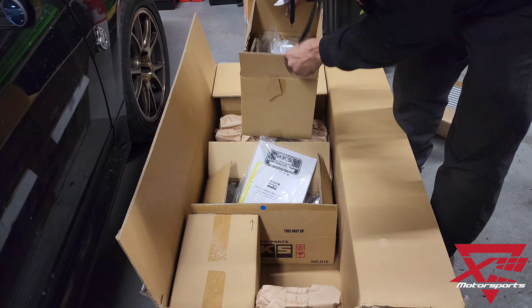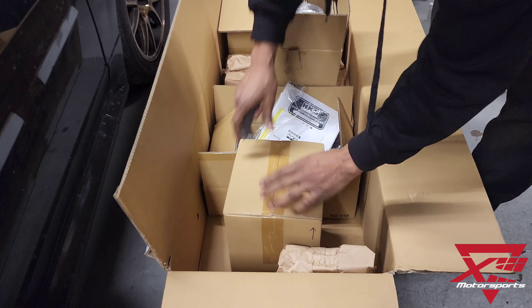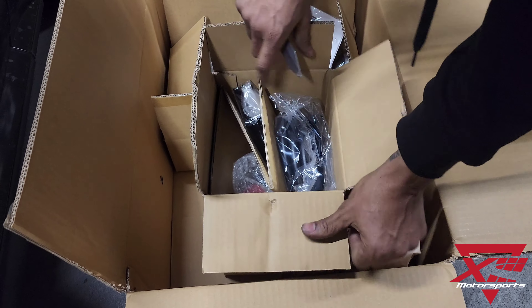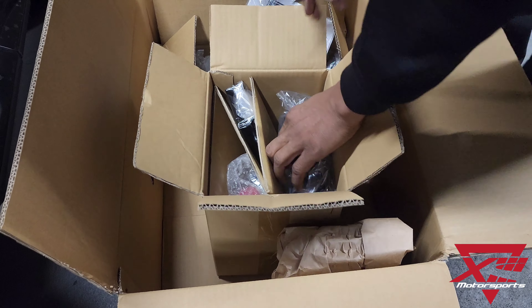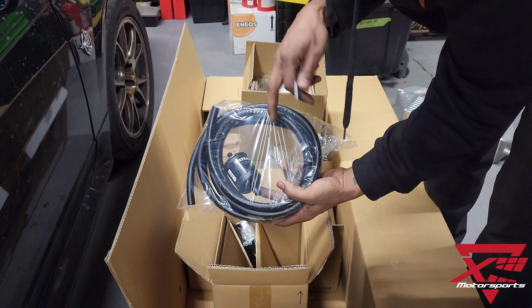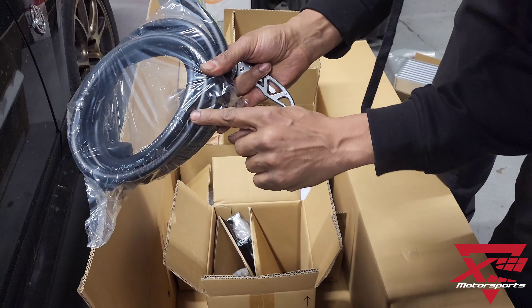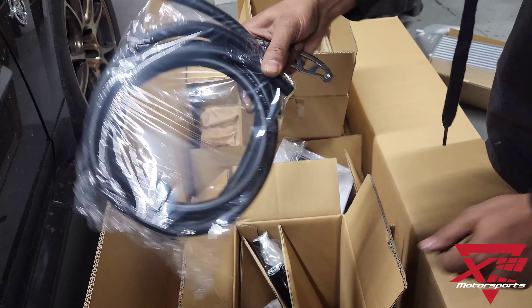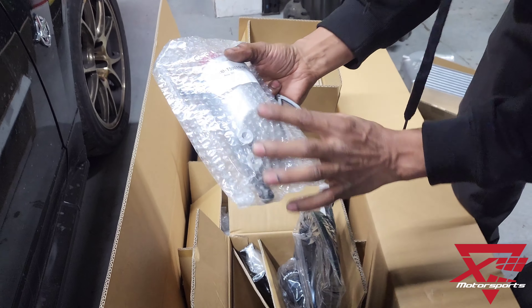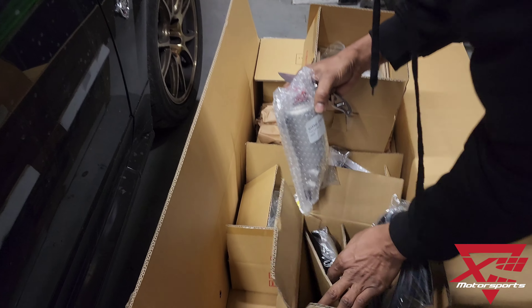Let's take a look at the last box here. You've got a filter unit for the supercharger, some really high-quality hose made by Yokohama — awesome JDM stuff. And it looks like a fluid reservoir — a beautifully cast piece — and the bracket.